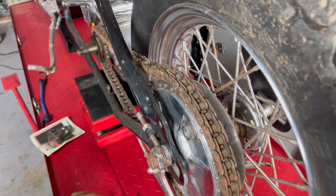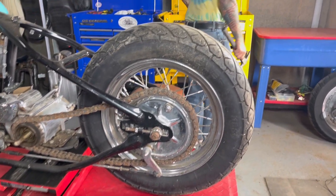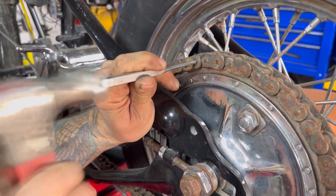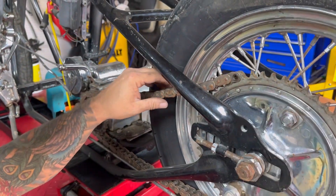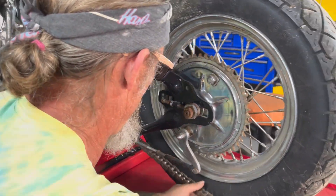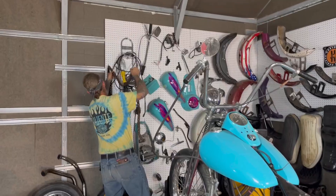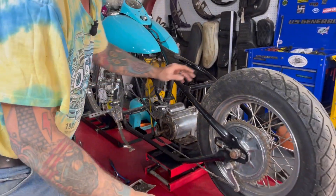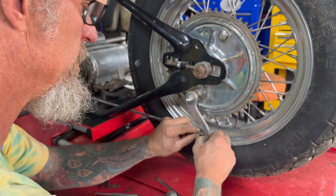Alright, we got the chain off. Now we're going to have to convince the wheel to come out of there. One crusty old chain - we'll stick this up here with the rest of the crusty old chains. Any of you art guys want a crusty old chain collection for welding, let me know, I'll make you a heck of a deal. Okay, so we're going to pull off this cotter pin and brake assembly.